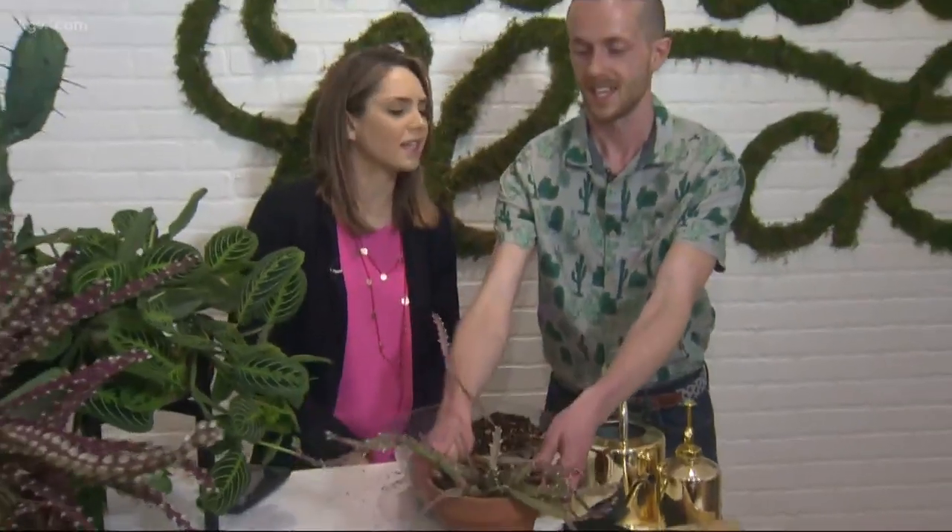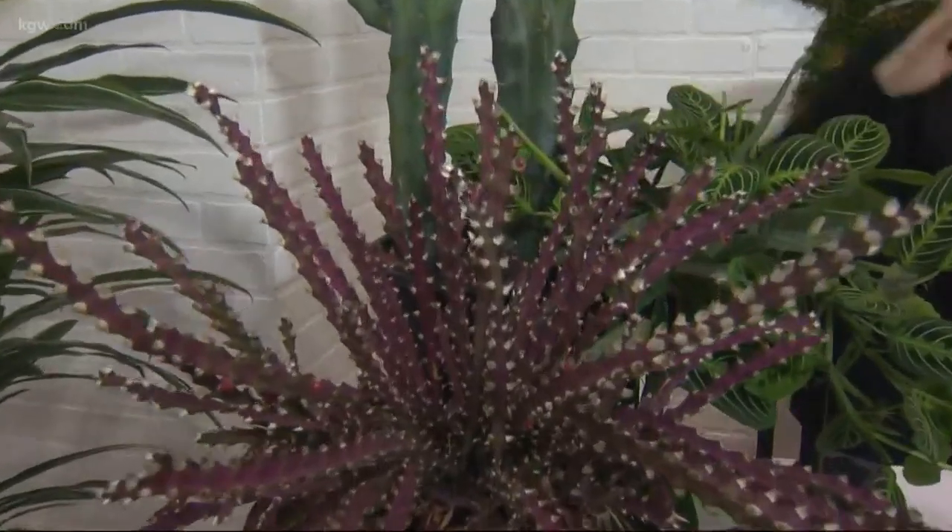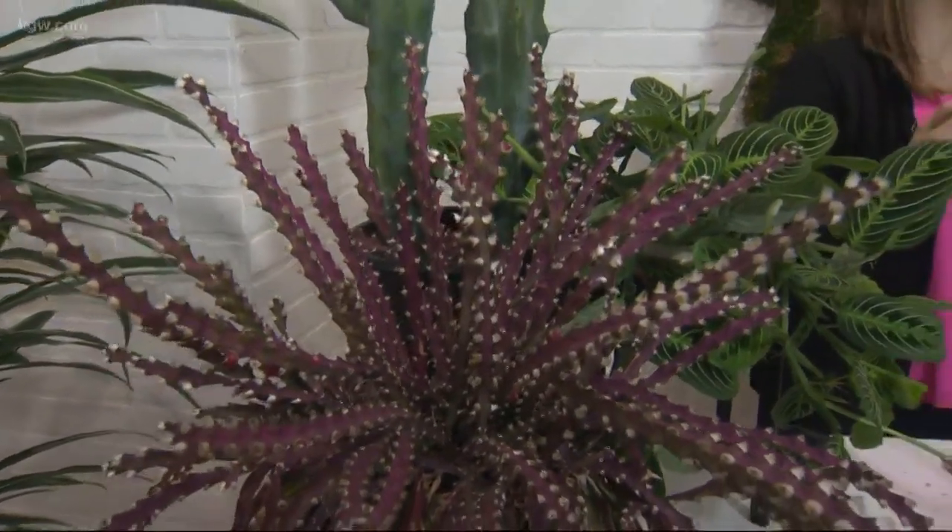Beautiful. It's called Lepismium cruciforme, or jungle cactus. And if you do a really good job of raising your jungle cactus, eventually it could look like this — oh my gosh, that's so cool, that's so beautiful! So people want to sign up for the Plant Nerdist workshop this Saturday at 1 o'clock — they go to my Instagram, Potted Elephant, hit 'Get Tickets' and it'll send you right to the link to buy one.